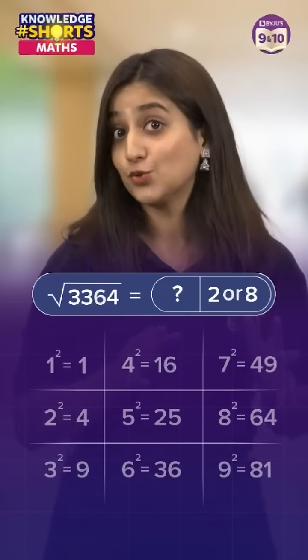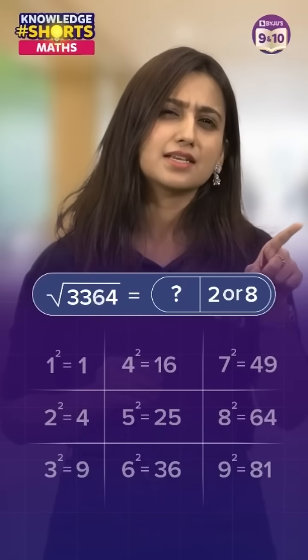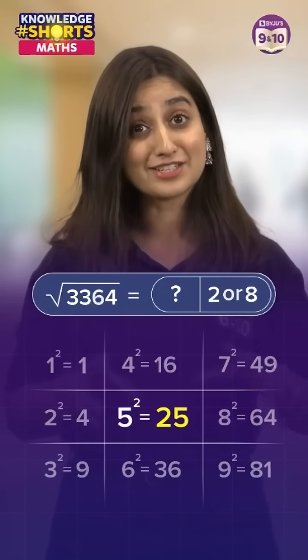Now look at the first two numbers: 33. The closest perfect square lesser than this is 25, so the first digit is 5.